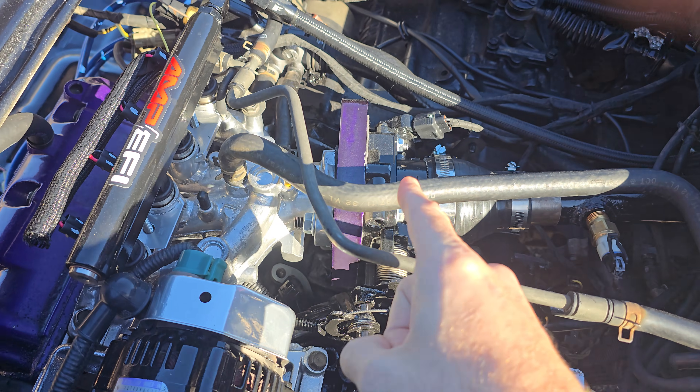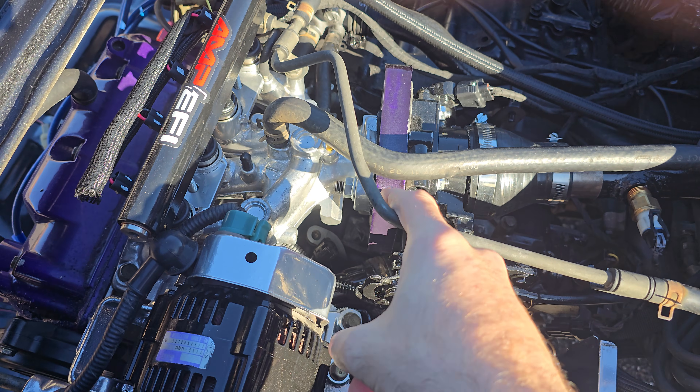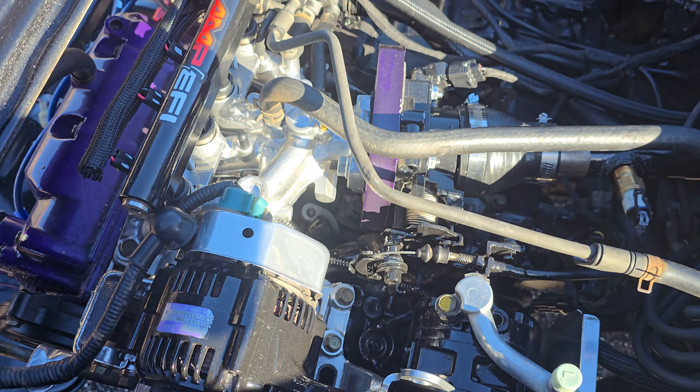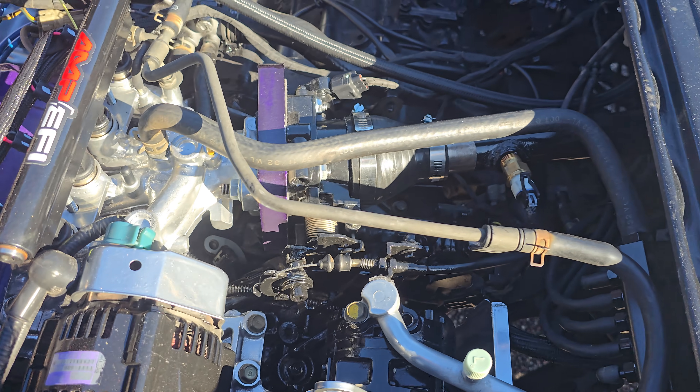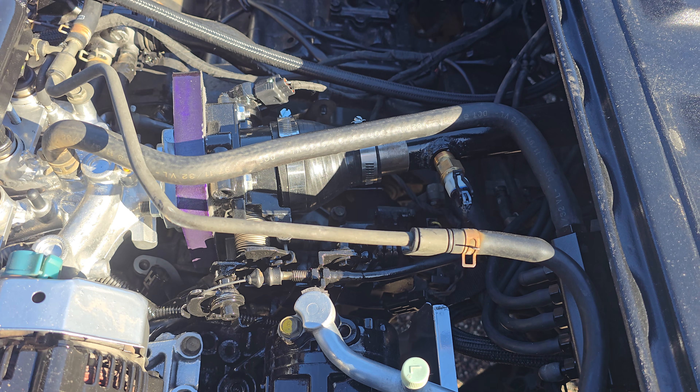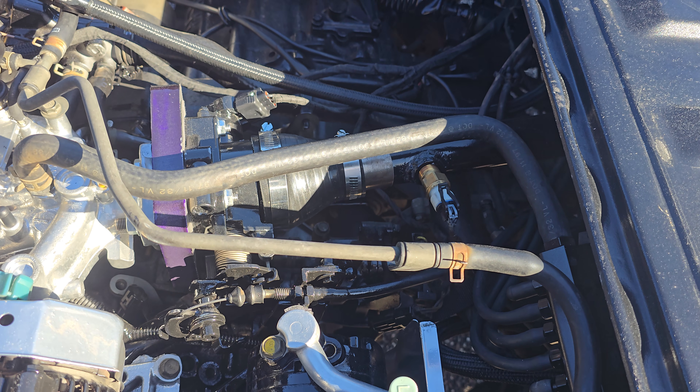Then we made a plate right here, and it connected a Mazda Miata throttle body. And there's the air intake temp sensor.